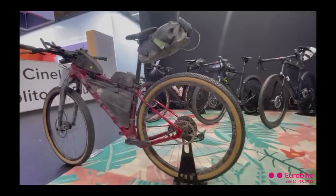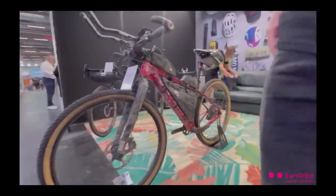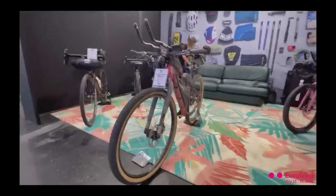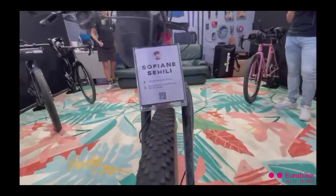I don't have my bike here because it was shipped to Germany for Eurobike, which starts next week. But I have all the stuff that I was using during the race here, and I can show you what I had.